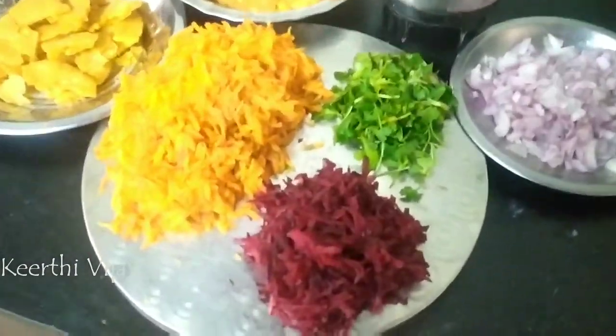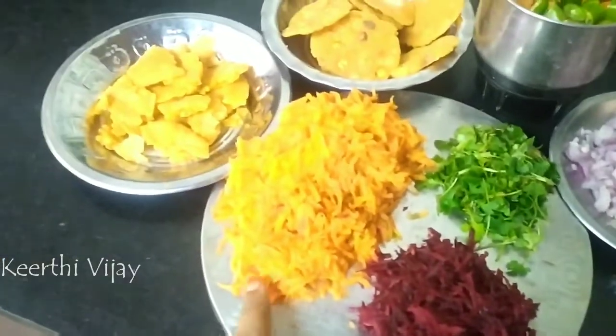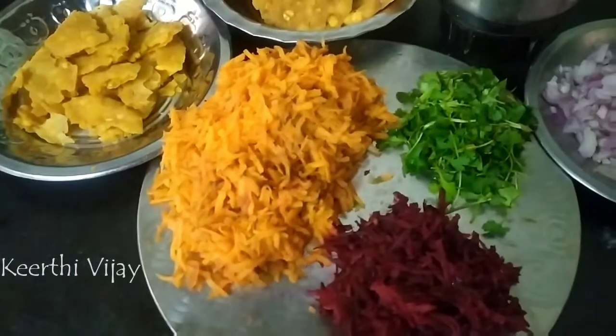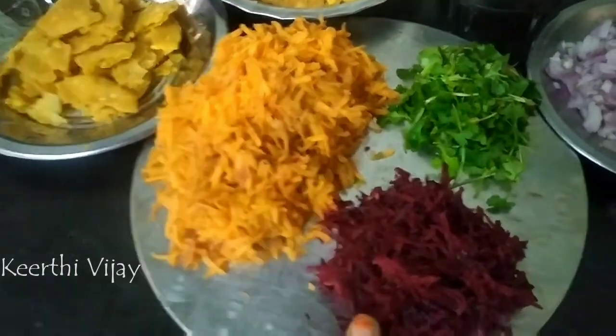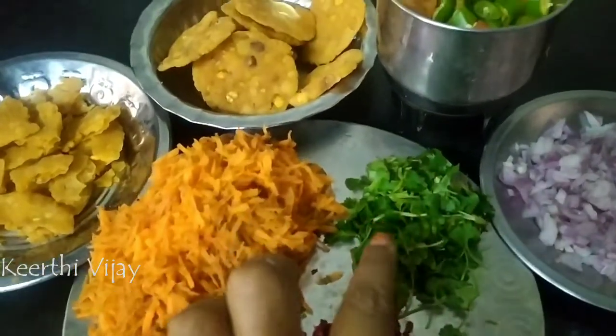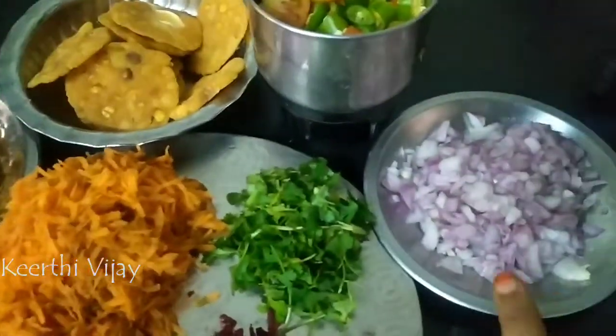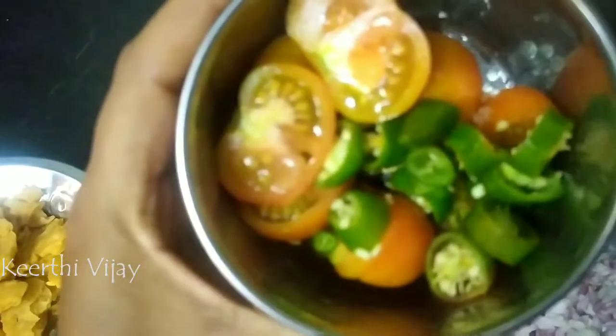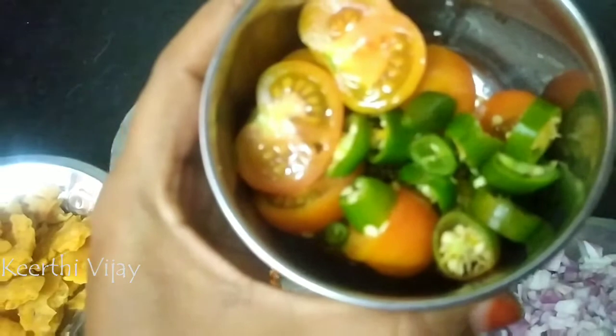Now, let's see what we are doing. Let's add 4 carrots. Let's add beetroot in the bag. Let's add beetroot for the 1st day. Let's add 3 carrots. We want to add 4 carrots.